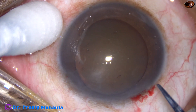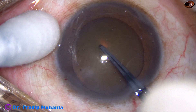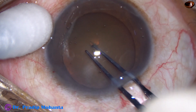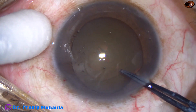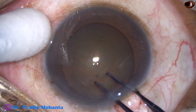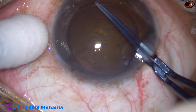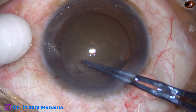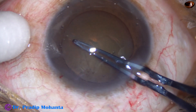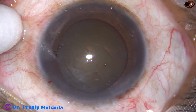Capsulorhexis is to be done. This is utrata forceps. Make a puncture with the utrata itself, hold the capsule, go anticlockwise, and do a continuous curvilinear capsulorhexis. Remain at a certain distance away from the margin of the dilated pupil to get a fairly round one.